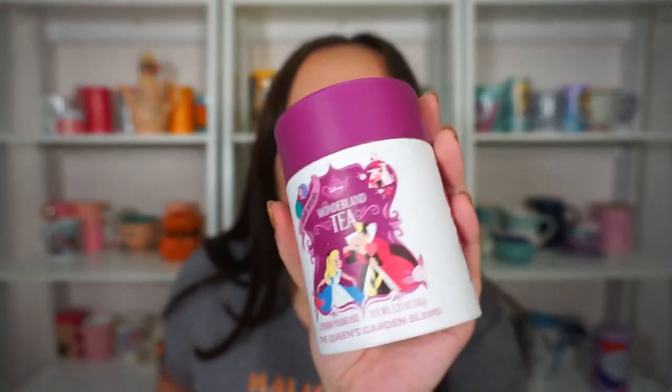Anyway, let's get into it. My little sister Julia went to Disney World and brought her big sister home some Alice in Wonderland teas. I tried the first one — the Unbirthday Cake blend — in another video, so you'll have to go back and watch that if you're interested. But today we're going to try the Queen's Garden blend, so let's take a closer look at that and get into the ingredients.